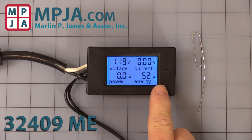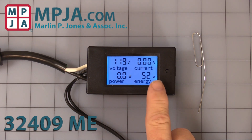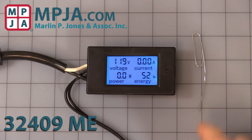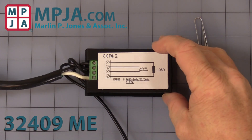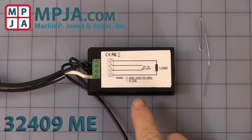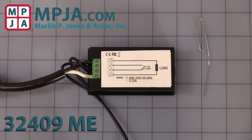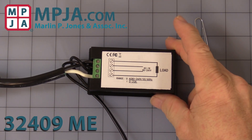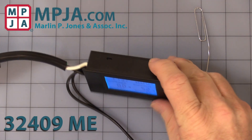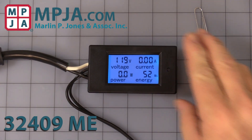Energy is a cumulative watt-hours reading. This does store in memory, but I'll show you how to reset that in a moment. A nice feature of this unit is that there is no external CT current transformer — it's all handled through the terminal strip. Make sure you hook it up correctly or you will damage the unit.